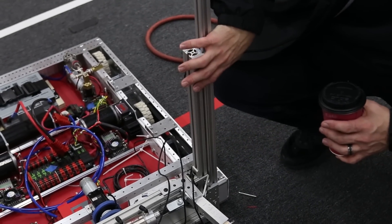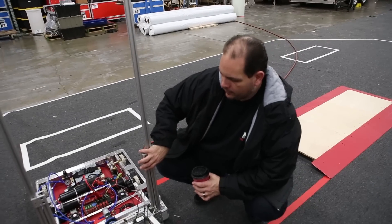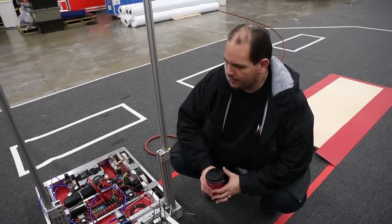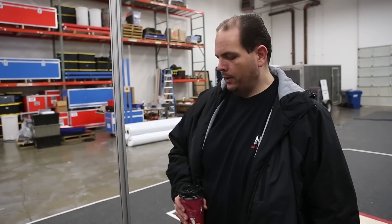We were getting a lot of issues trying to pick up any load greater than one tote last night. With this system — just moving the slides — we changed the amount of force down to a reasonable amount. We got anywhere from about five pounds of force to pick up one tote, down to about 55 pounds to pick up three totes in a recycle bin, which is probably going to be reasonable for us.